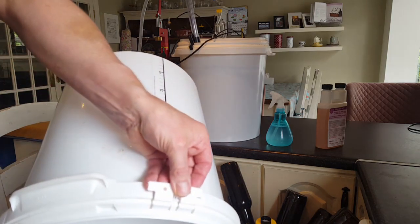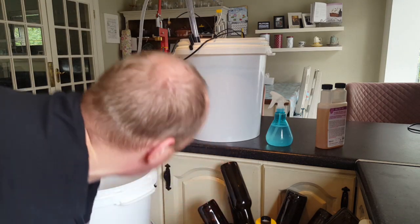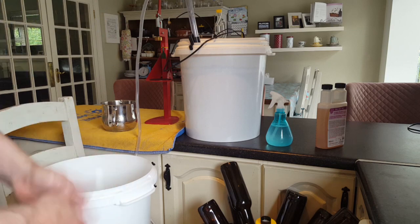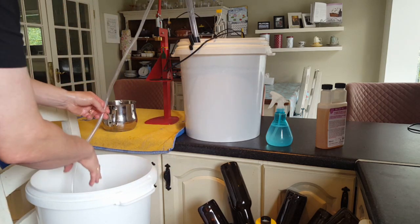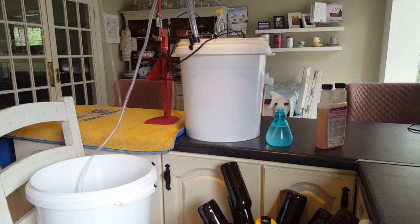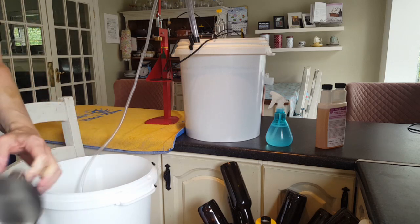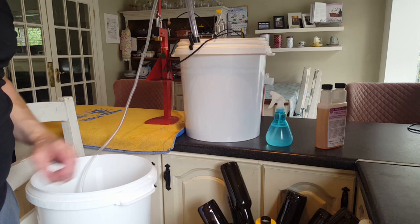I've sanitized my batch priming bucket and poured out any drips left in it. I've sanitized my bottling wand and attached it to the side, making sure the wand isn't going right down to the base so I don't drag in any yeast sediment. I've purged my hands in the sanitized water so everything is completely sanitized. I'm pouring the batch priming solution from a height to get some of that heat out, and I'll give it about 60 seconds before I start adding the beer.